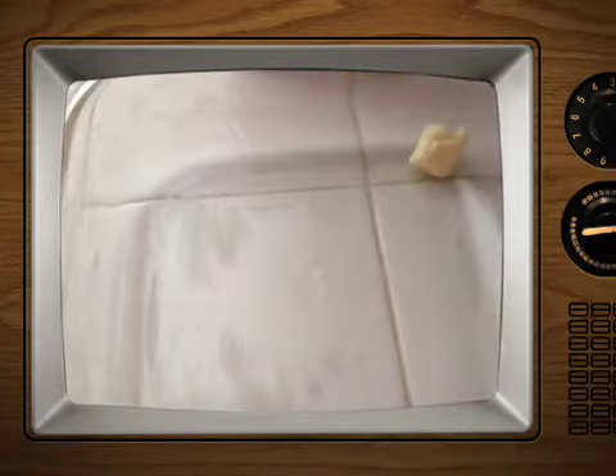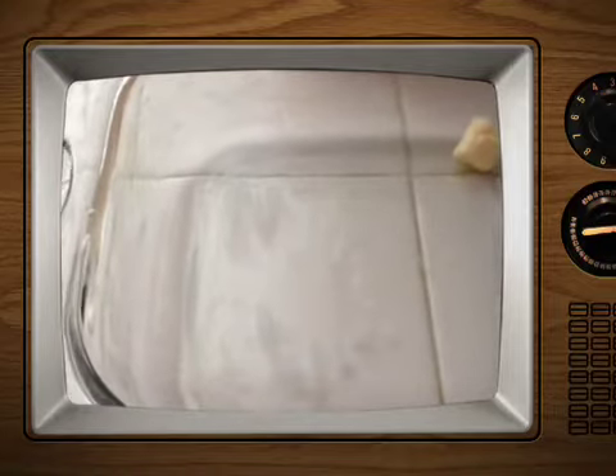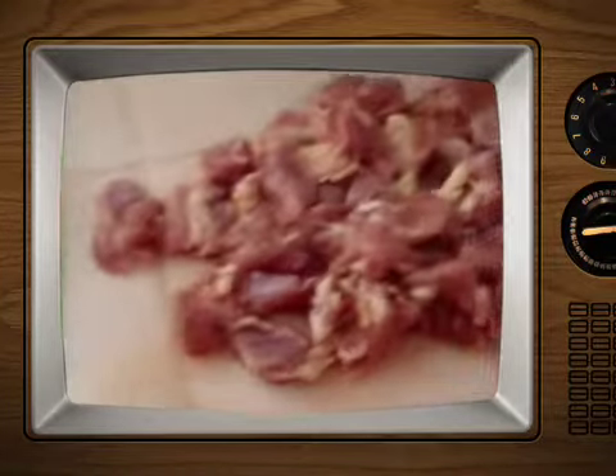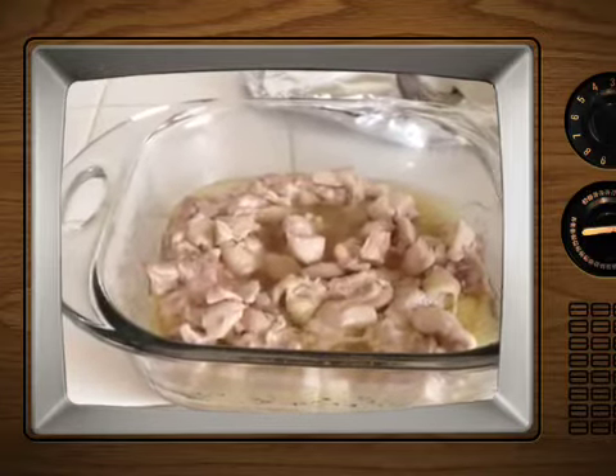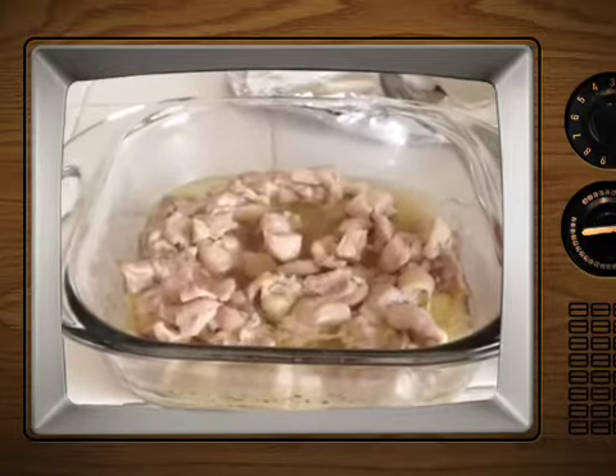First I'm going to leave a little butter in there and let it melt, and then I'm going to put the chicken in there. My chicken is done — it's been in the oven at 355 for almost 15-20 minutes.